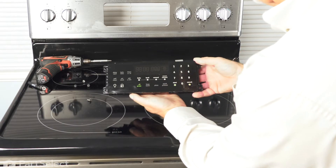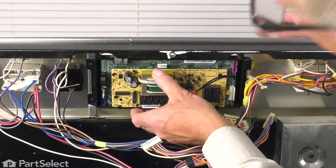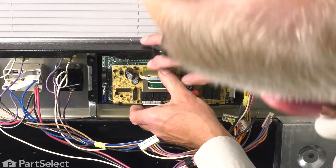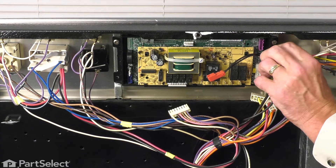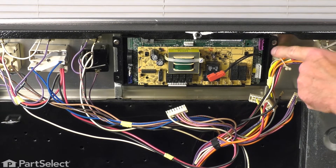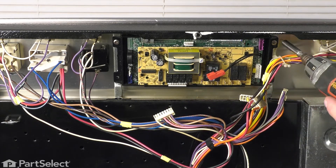Then we can reinstall it in the range again. Just carefully place that control into position, line up the screw holes, and install the retaining screws. Just make sure that the wire harness support doesn't get caught under the edge of the mounting bracket for that control. The control needs to lay flush on those two metal straps.